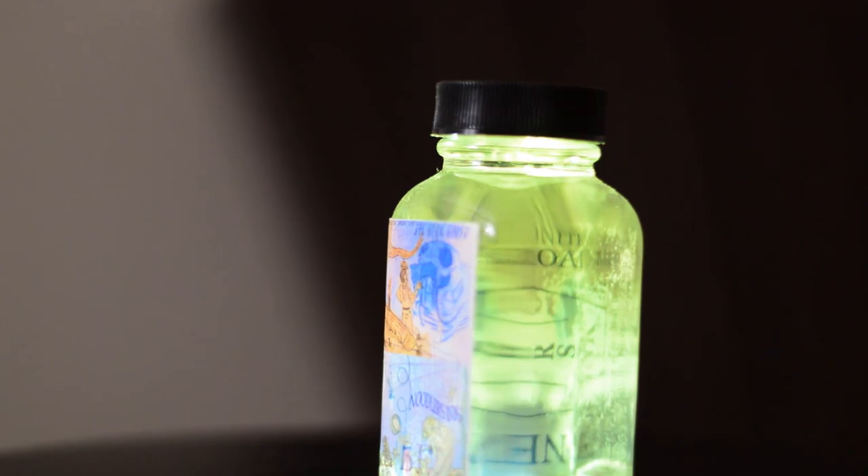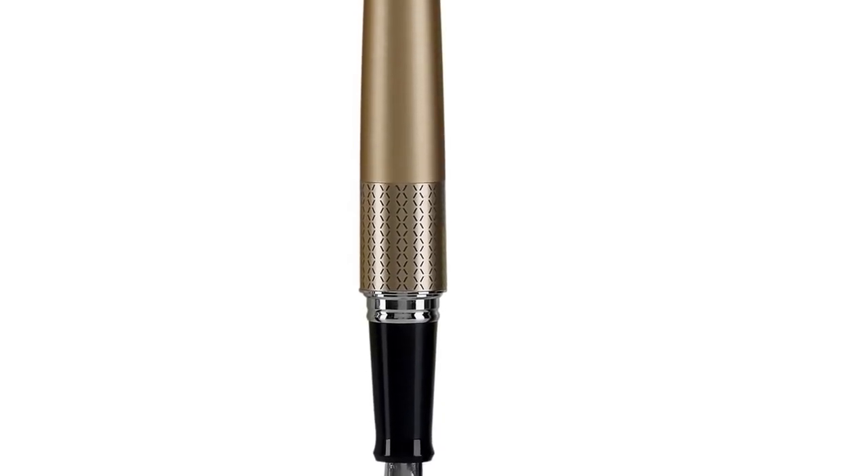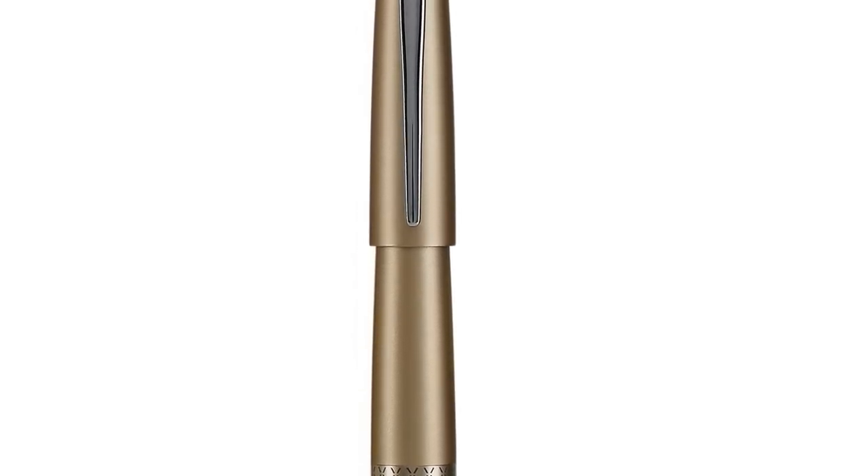That ink, Blue Ghost, is designed to work on fountain pens. So in order to use that ink, you need a fountain pen.